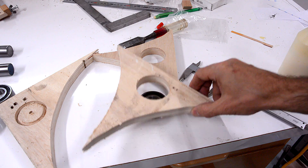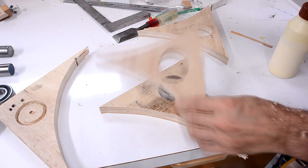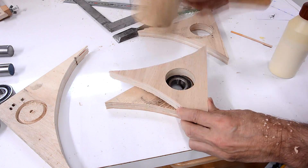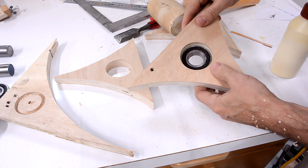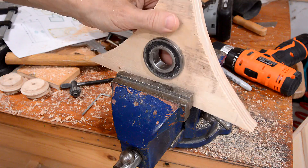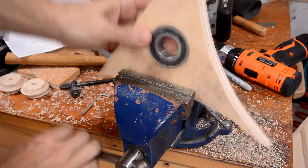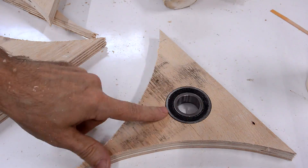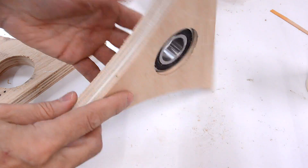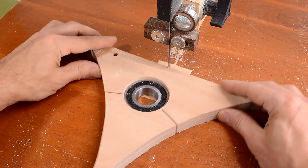I way overcompensated — way too loose. This is actually the 4th attempt, and it's a pretty good fit because I want that bearing in there super tight. This was actually just a test fit. The actual flanges are going to be made out of much higher quality Baltic birch plywood. The only way to get the bearing back out is to destroy the test flange.